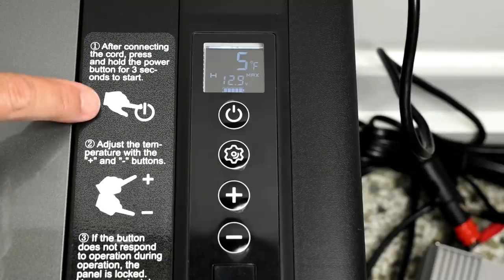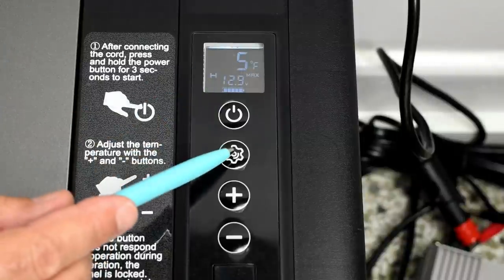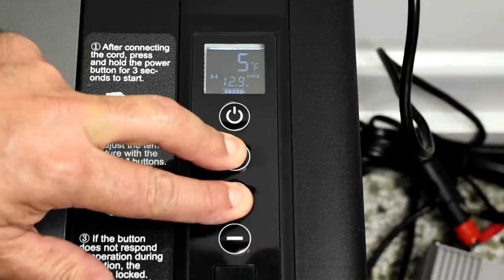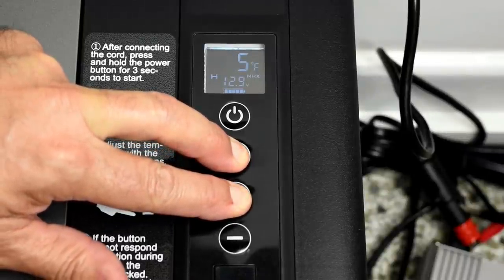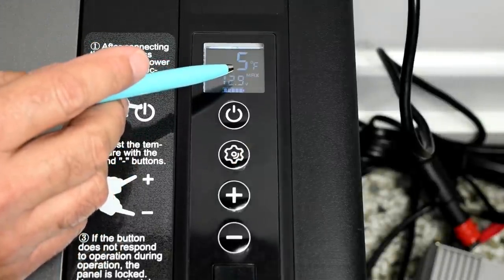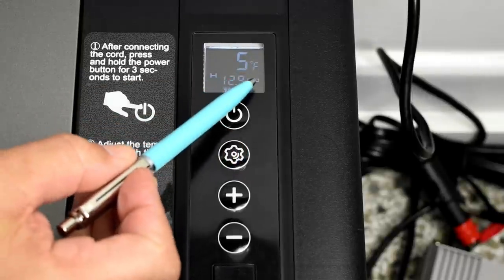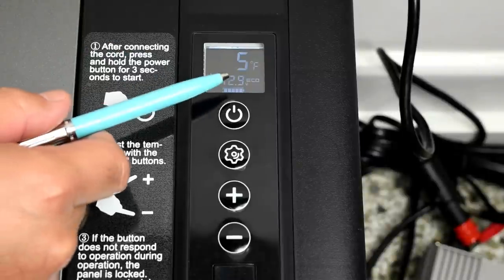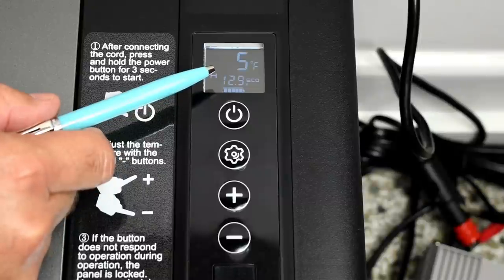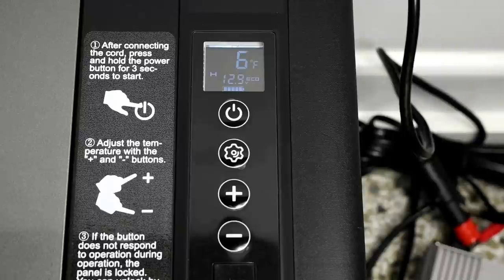Let's look at the control panel. Push and hold the power button for three seconds to turn it on. To switch between Fahrenheit and Celsius, push and hold this button, then push the other button — and you're switched. Push and hold again to switch back. The default mode is Max Cooling, which I used for all demonstrations. There's also an Eco mode — push the button twice to enable it. In Eco mode at 12 volts, instead of 45 watts it uses only around 29 to 30 watts — a significant energy savings, though cooling takes longer.